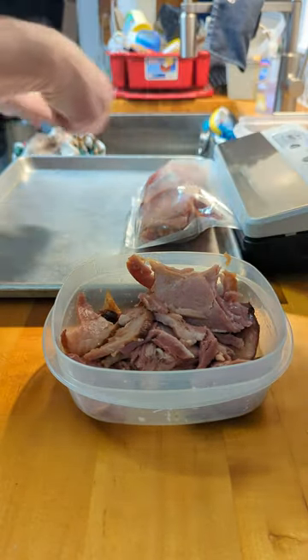Anyway, that's vacuum sealing some ham that I just warmed up and glazed. It turns out pretty good — just like store-bought but better. This will last for a long time in the freezer like that. Thanks for watching.